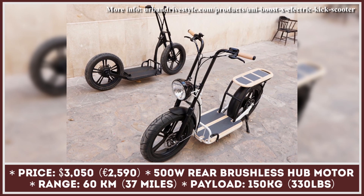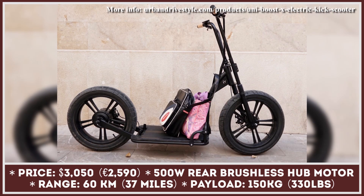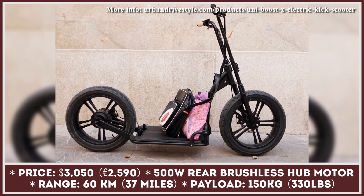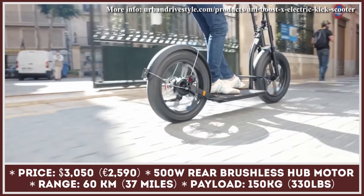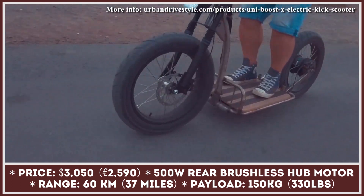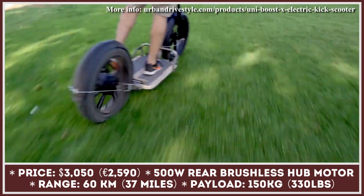The Uni Boost electric scooter from Urban Drive Style is getting quite the attention in Germany. These retro-looking electric scooters are loved by many for their simplistic classic design features as well as modern-day functionality. Featuring a chassis made from chromoly steel, the Uni Boost is a robust commuting option for riders who need to carry substantial amounts of cargo.